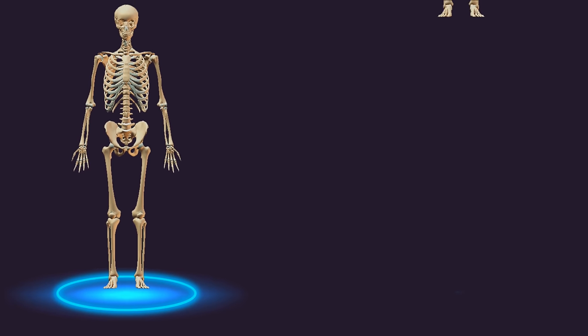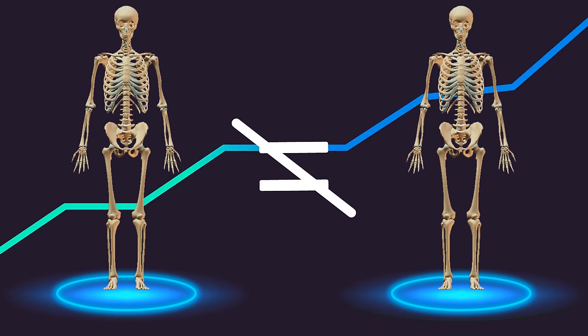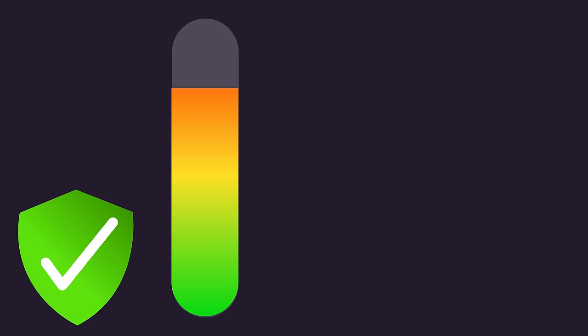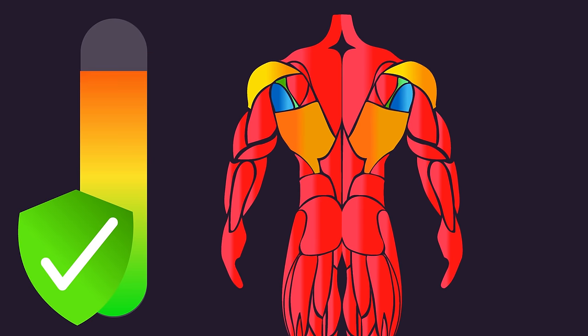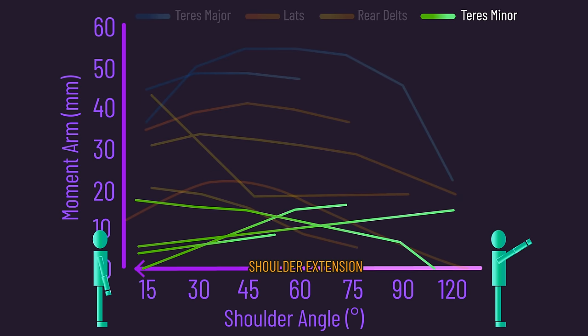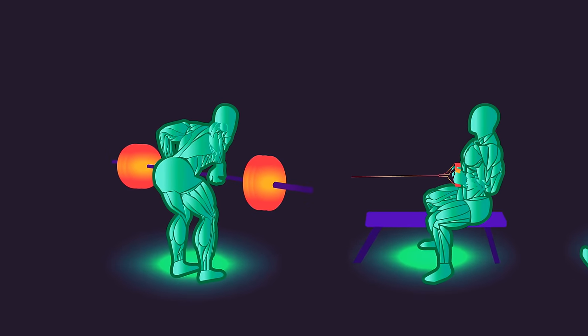Beyond these limitations, it's also critical to understand people are not anatomically identical, and muscles' leverage can vary between individuals. Even so, this leverage literature still provides a quantifiable insight into the potential contribution of muscles to a movement. Returning to our analysis, three studies indicate the rear delts possess fairly good leverage, while numerous studies indicate the teres minor tends to have lower leverage throughout shoulder extension. So what does all this information mean for horizontal pulls?